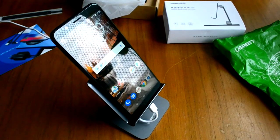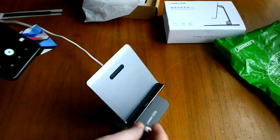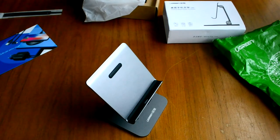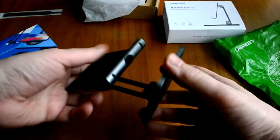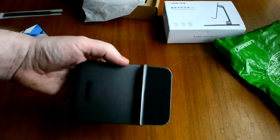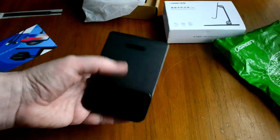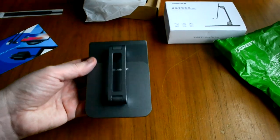Удобно всё расположено. Можете его наблюдать. Делаем все качественно. Можно даже забирать его с собой — в таком виде положили в сумку, в портфель, ну и забрали на работу.